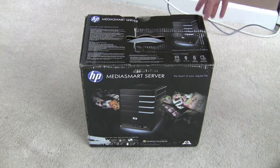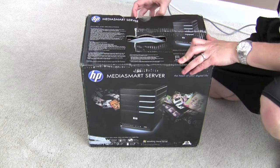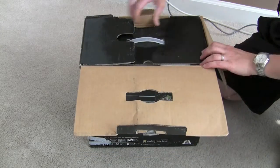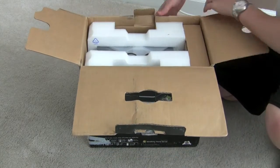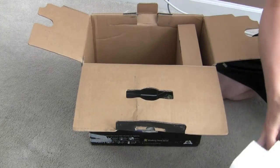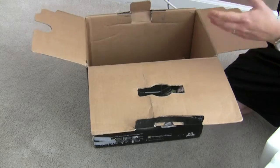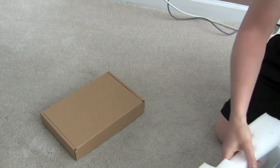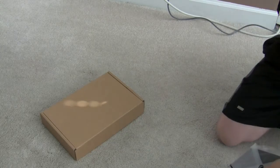So I just came in today, box is a little banged up, but hopefully it survived, and let's do a little unboxing here.